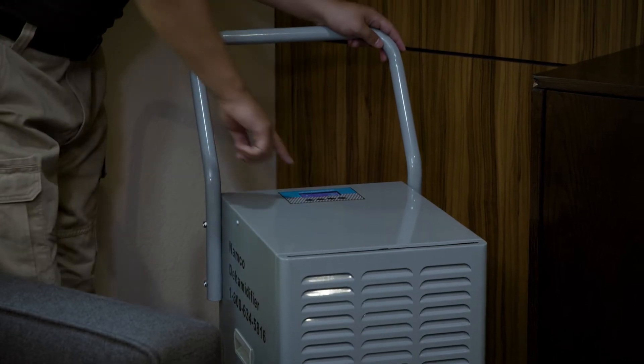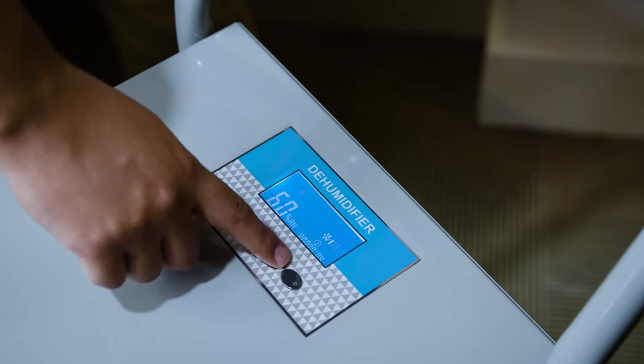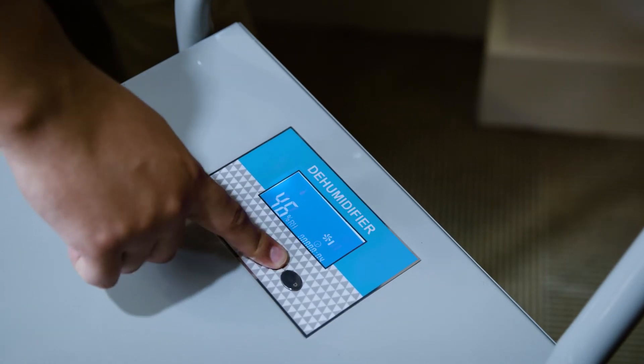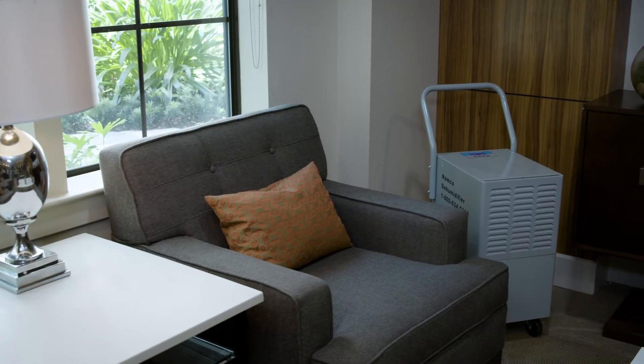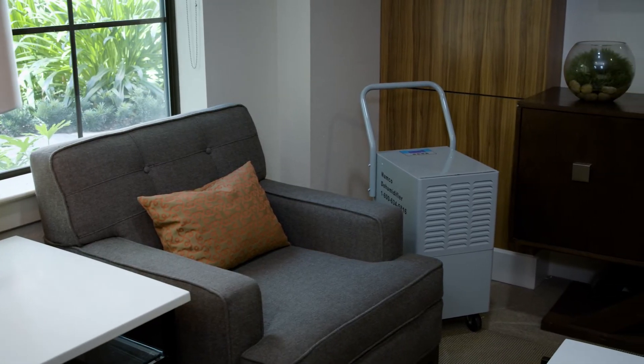Introducing Namco's 110-pint dehumidifier. This durable unit is capable of removing 110 pints of water from the air in 24 hours and can be utilized in areas up to 4,000 square feet.